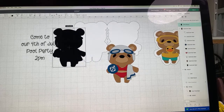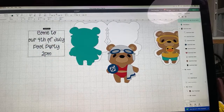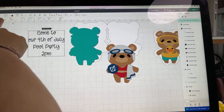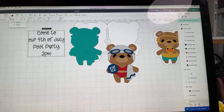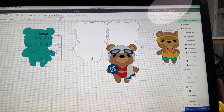Here is our 'Come to our Fourth of July pool party' text. I'll change the color to blue for fun. You'll notice it's still a cut font, so I need to come up here — you see where it says Operation: Basic Cut and Style: Regular — I'm going to switch the Style to Writing, and then the Operation automatically goes to Pen. Isn't that great?